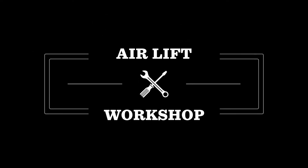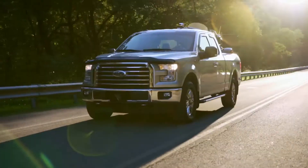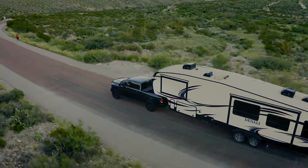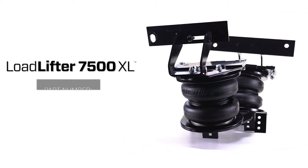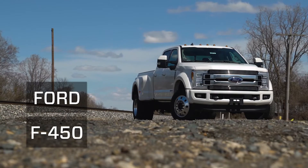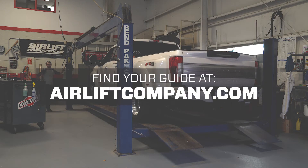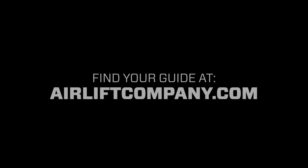Welcome to the Airlift Workshop, where you get expertise from the air suspension specialists, keeping you on the road and in top condition. Today we're installing a LoadLifter 7500XL kit on a 2019 Ford F450. Remember, this overview doesn't replace your installation guide. Grab yours out of the box and let's get started.